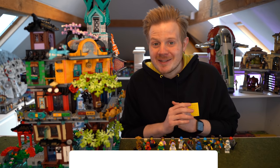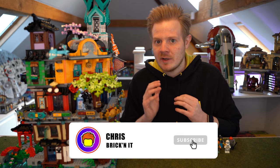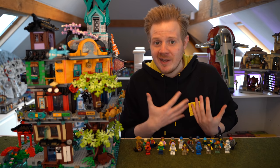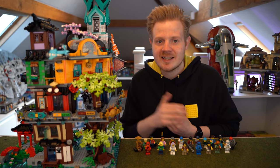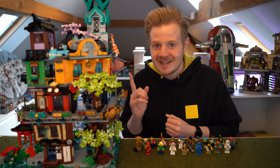Hey guys, Chris here aka Brickknit and welcome back to another Lego review. This is going to be a little bit different from the usual reviews on Ninjago City Gardens because this is actually coming from someone who's not a fan of Ninjago. Not saying I hate it, I just haven't really watched much of it and I'm only up to like series two. So, usual reactions from Ninjago fans will be something like this.